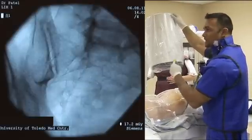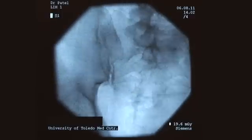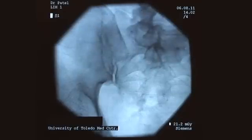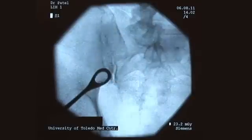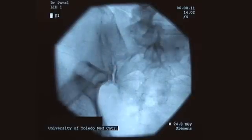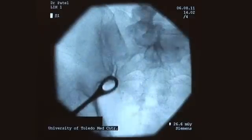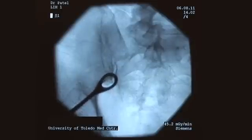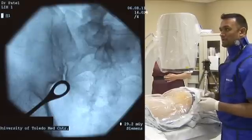Then I'm going to rotate it towards me, and what you'll notice is that the SI joint is going to start to separate — we can see our posterior joint, which is right here, and our anterior joint, which is right here, separating completely. What we think is the posterior joint, which is the medial one, is located right here. This is our opening — basically where we're going to want to make our mark and anesthetize the skin.